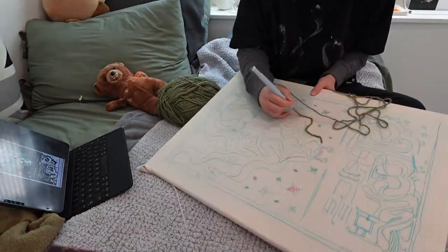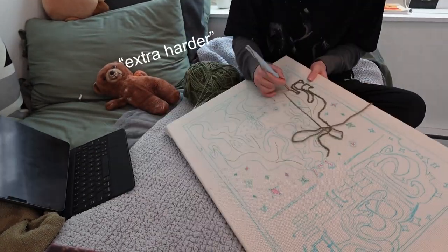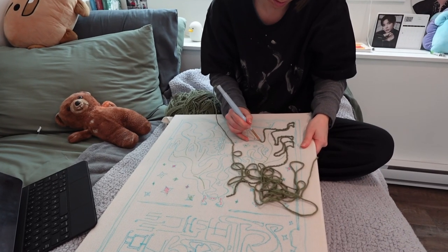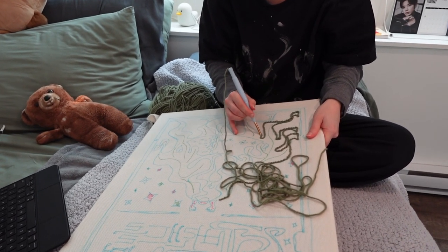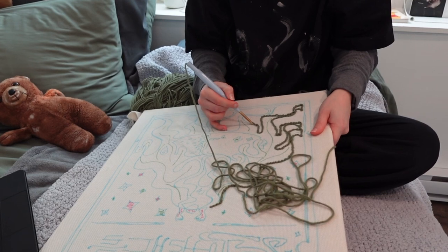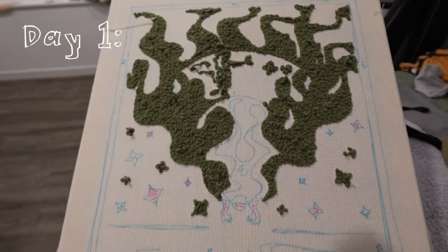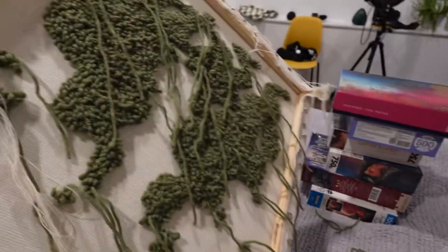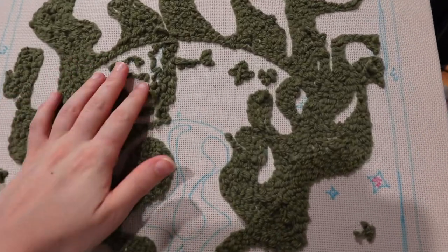This is the only time-lapse I did and now watching it I regret it because it looks so nice, but it's just so much harder to get myself to do it when I also have to film. I filmed a clip to compare speed before and after — honestly, did I get faster? Not really. But that's not the point. Day one: I finished all the green, which I found super surprising because I thought this was going to take weeks. I'm nervous about how the little stars and butterflies will turn out.